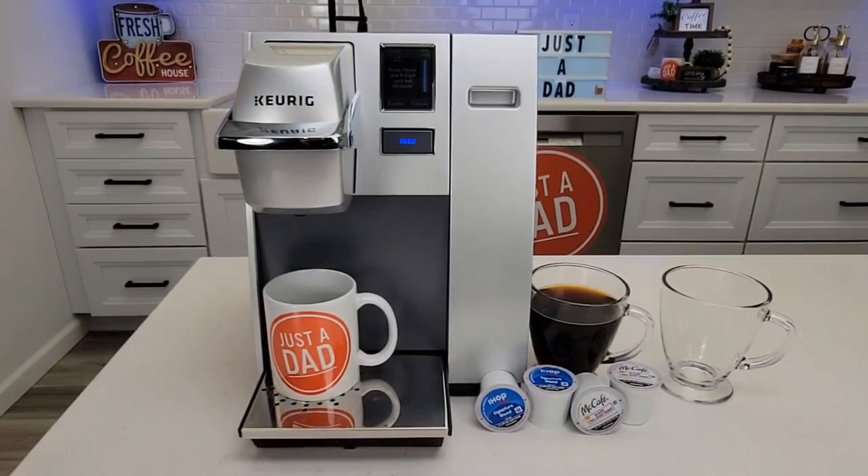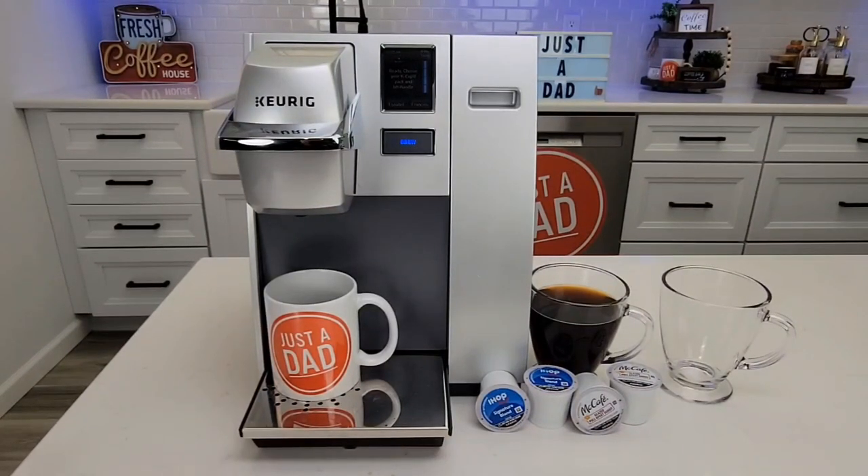Hello everyone, this is Just a Dad. Today I'm going to do a review on the Keurig K155 Coffee Maker. This coffee maker retails for around $300. You're probably going to find this in an office setting — it's really big and heavy.